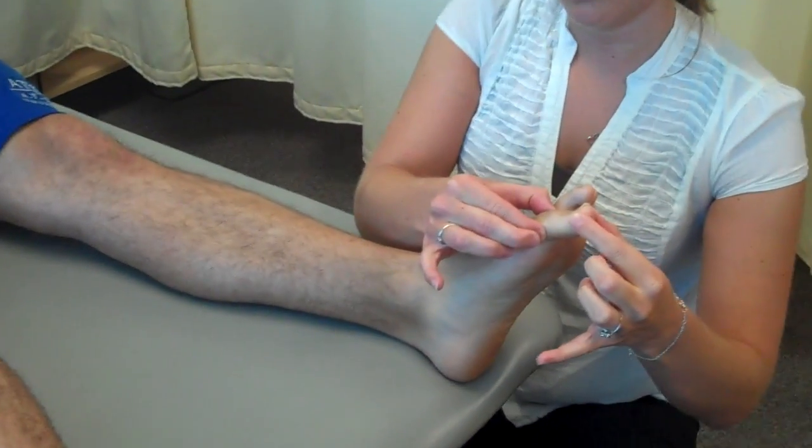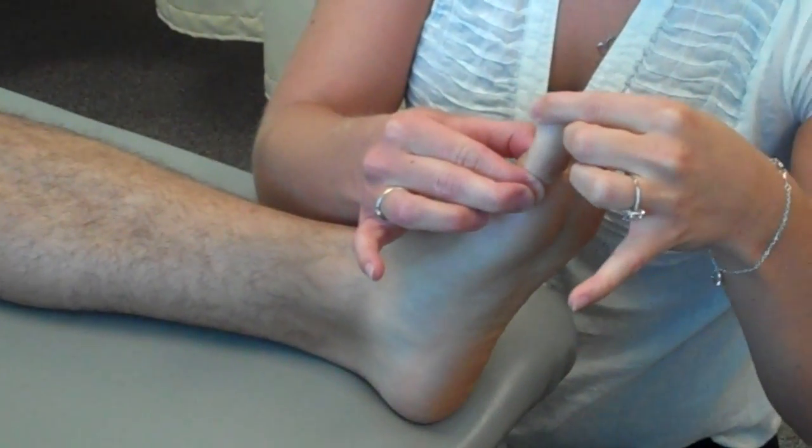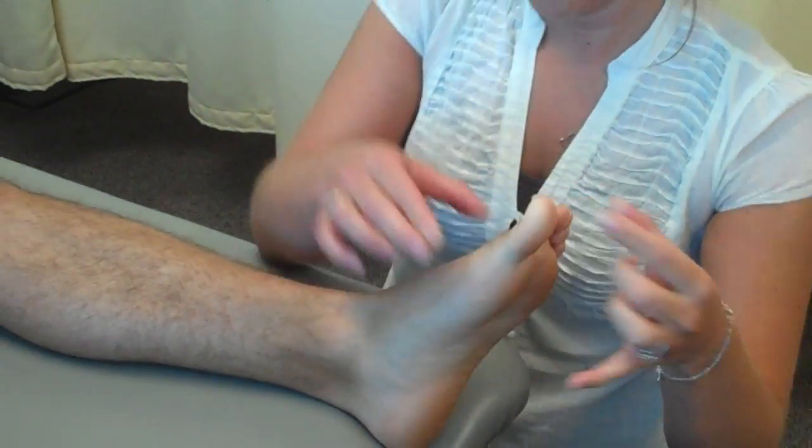All right, this is down, this is up. Down, up, down, down, down, up. Nice job.